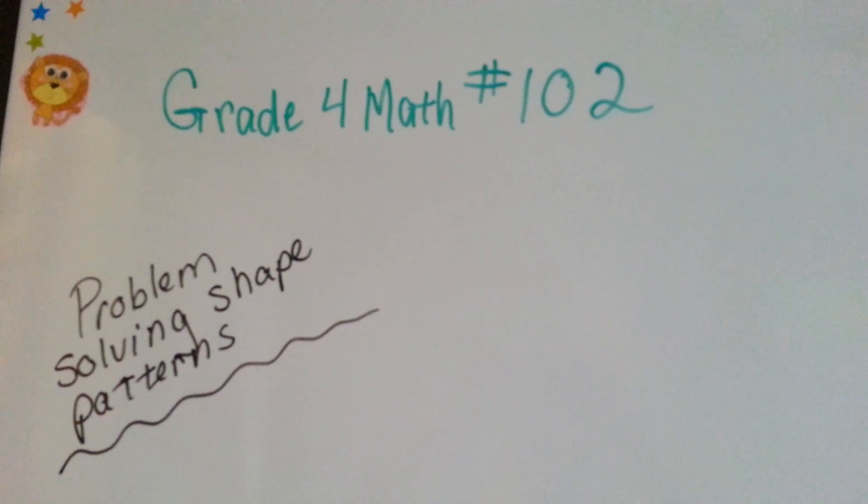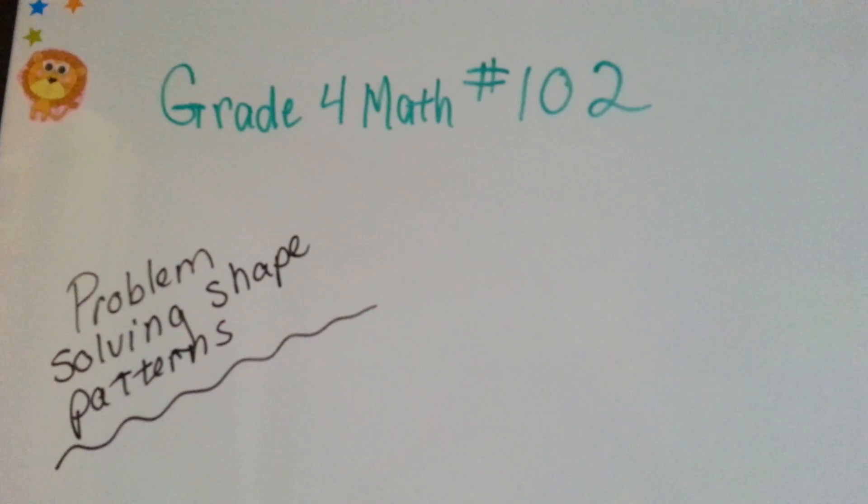Great for Math number 102, Problem Solving Shape Patterns.